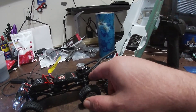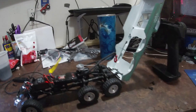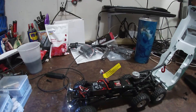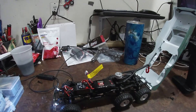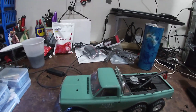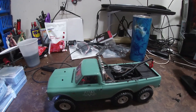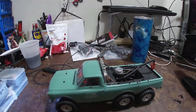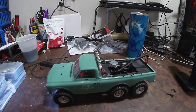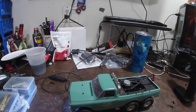I did weld the frame together and fabricated some pieces for the back — for the center link and the top links. I'll put the link up so you guys can check out the other part of the build. I kind of sat on this one for a while, but the guy I built it for was going to take it to USTE, and there were some circumstances where that's no longer possible, but it's ready to go.